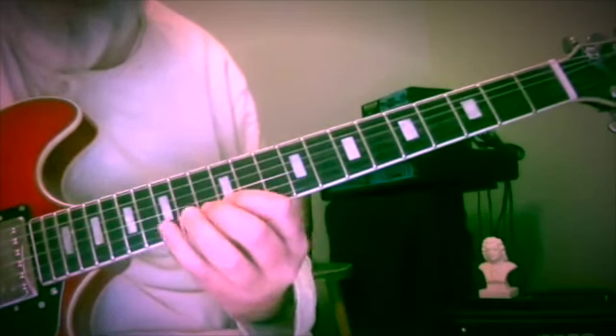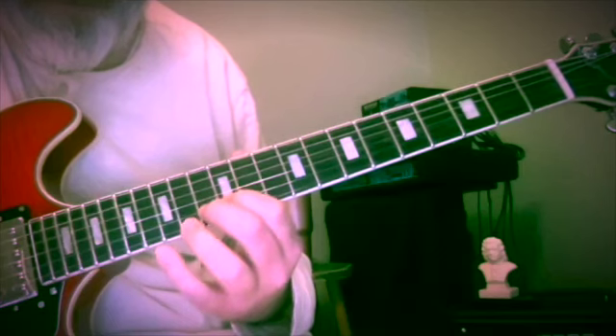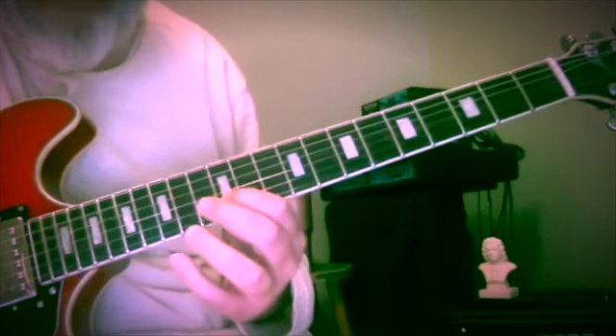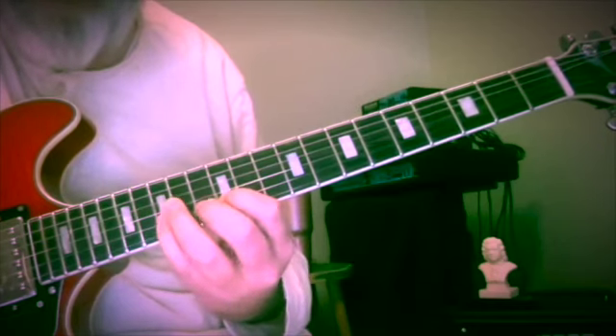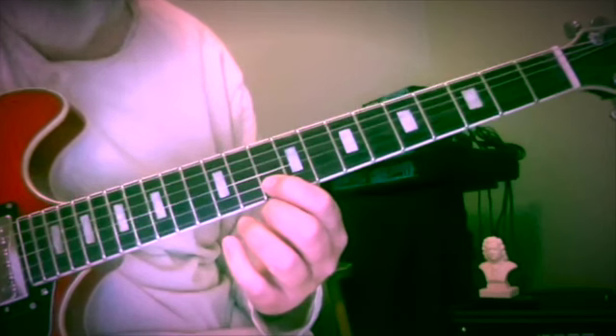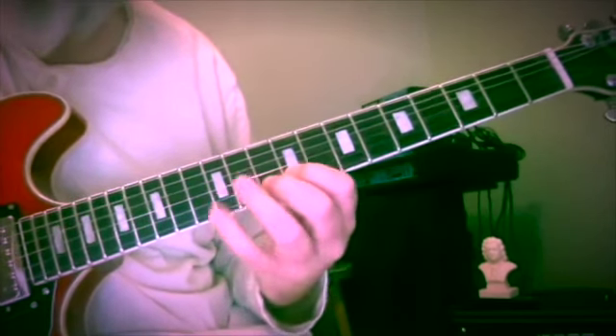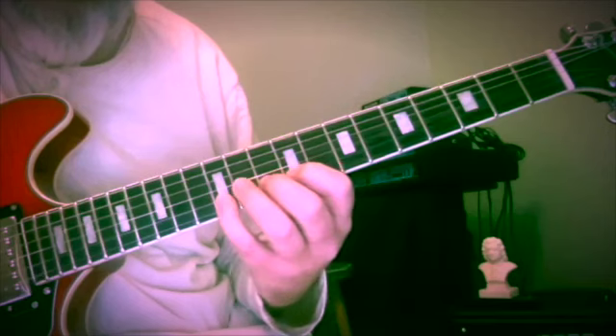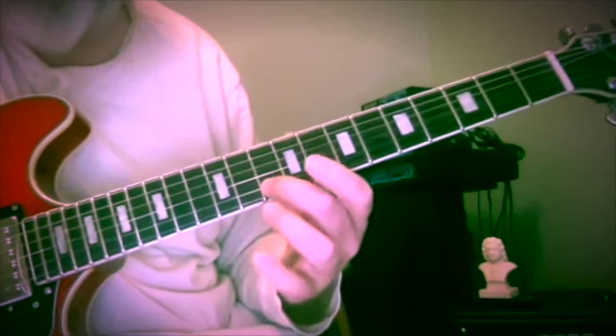So now the same formula: half step, whole step, whole step down — frets 12, 13, 15, 13, 10 — and now for the 5 chord below it: 9, 10, 12 — 10. That gets us to A.